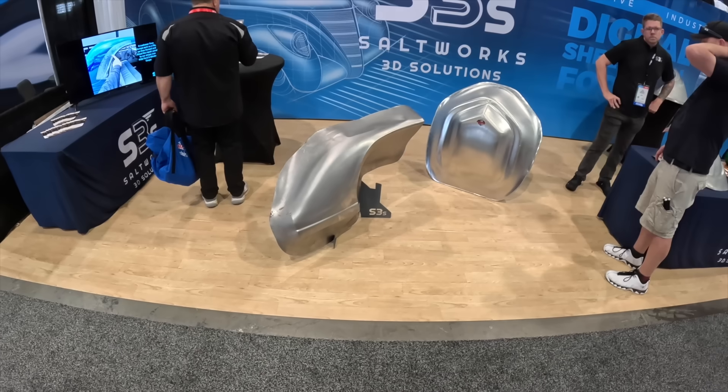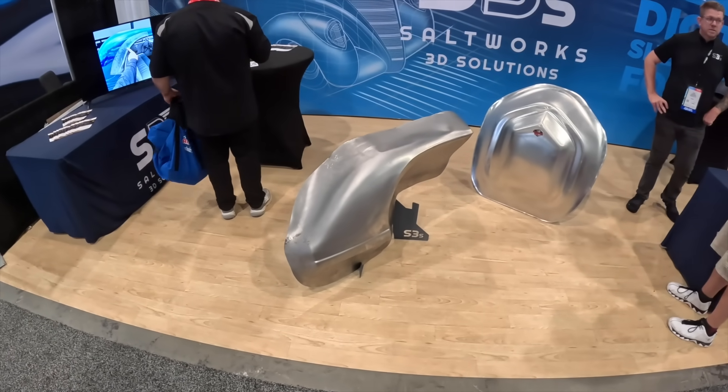Welcome back to the channel. Today I want to find something at SEMA that I saw was going to be there. It's a new upcoming technology that I have been very interested in, and it's going to pretty much change the way people build custom cars. It's also starting to change the way manufacturers design their prototype cars. Instead of doing it out of clay, they've started to just do it in CAD and then make these parts with a new machine. This thing is really awesome and it's really cheap to use.